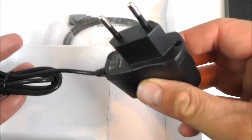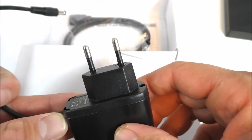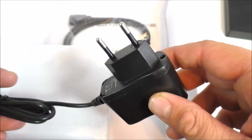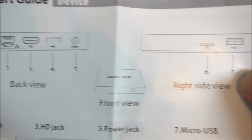The remote uses two triple-A batteries. This is the charger — make sure you ask for an adapter for North America because this is the European charger, however I do have an adapter so there's not gonna be a problem. We also get an HDMI cable, which is pretty good considering the box only costs about 45 bucks.